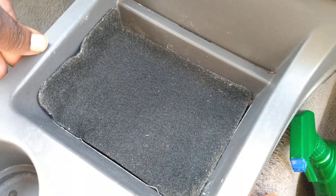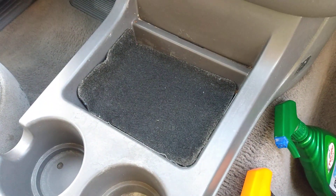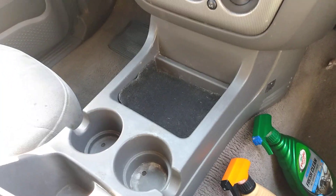I just laid this in here, as you guys can see. If this gets dirty, just take it out, shake it, brush it off, and sit it back in there. Just like that. So that's easier to deal with — just take it up, shake it out, brush it off, disinfect it, and put it back in there. Done deal.